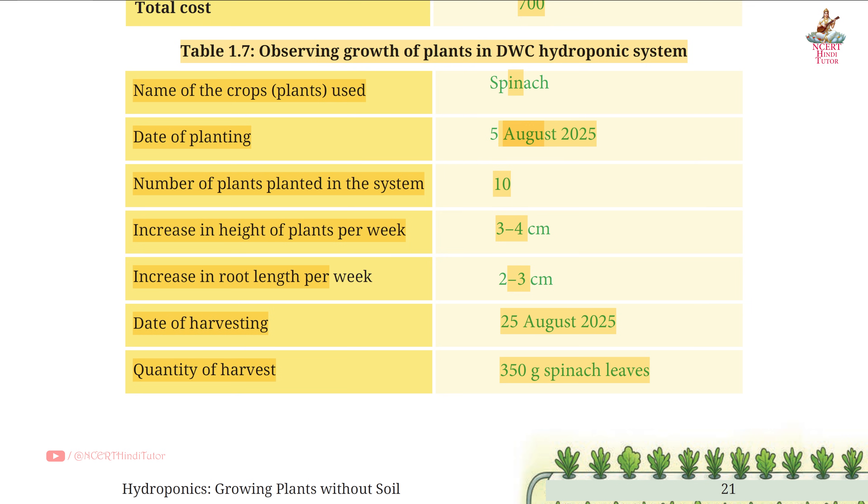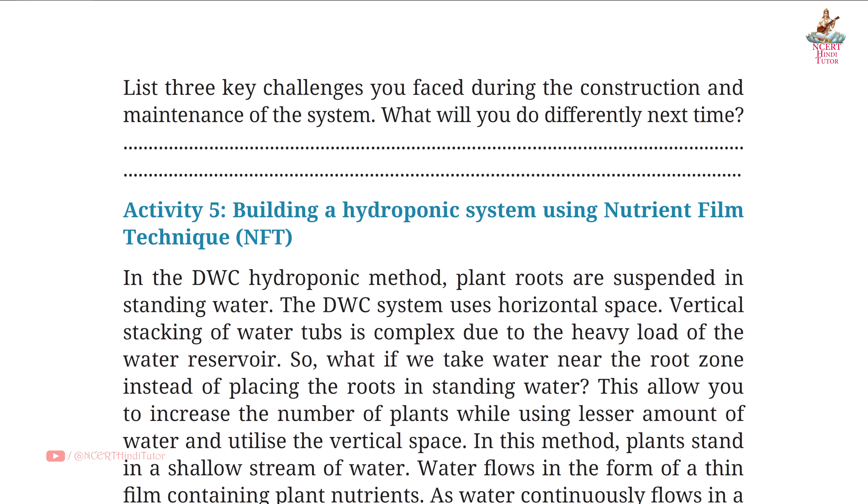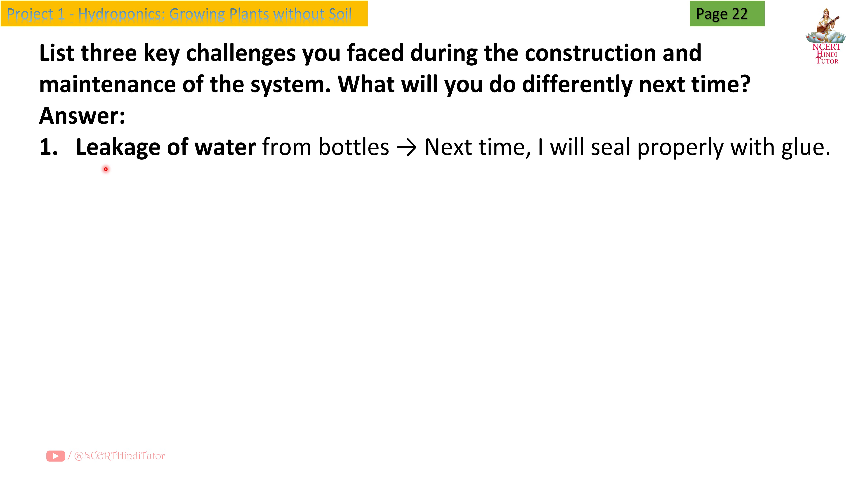Friends, make sure the difference between the dates of planting and harvesting is 20 days — like here, 5 August 2025 plus 20 days equals 25 August 2025. Page 22: List 3 key challenges you faced during construction and maintenance of the system. What will you do differently next time? Answer: First — leakage of water from bottles; next time I will seal properly with glue.